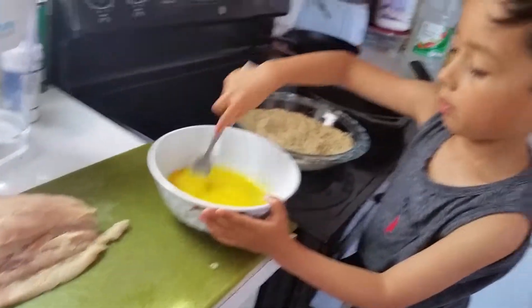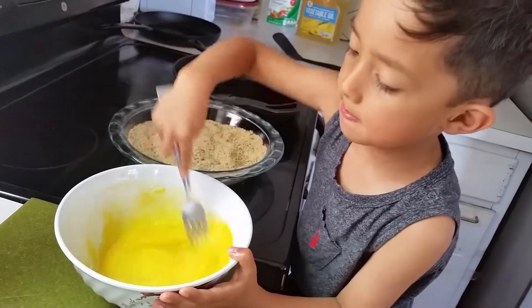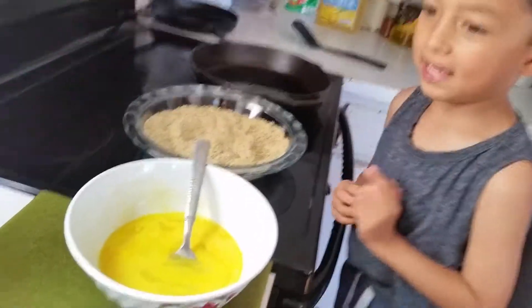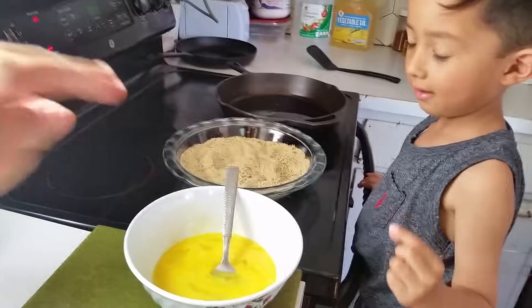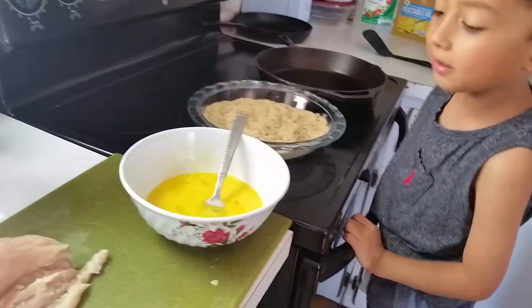Make sure it's delicious. What else you need other than the egg? You need... What's that? That. What's that? That's a breadcrumb. A breadcrumb.